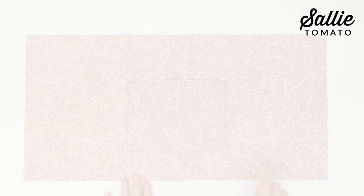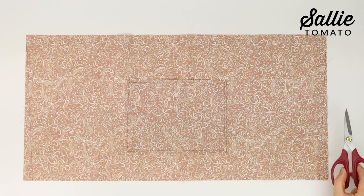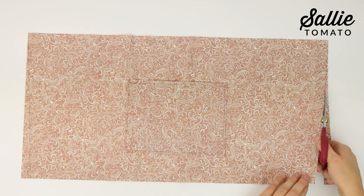Take one piece D and mark according to the pattern in from each side along the bottom. Draw a diagonal line between each mark and the nearest top corner, then cut along the diagonal lines to add shape to the lining. Repeat for the opposite side. This will make the lining just a little bit smaller so it'll fit nicely inside the finished project.